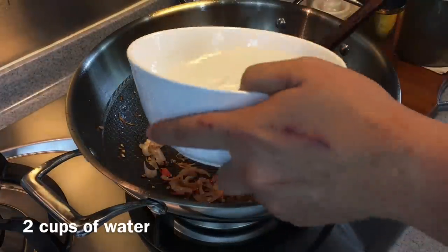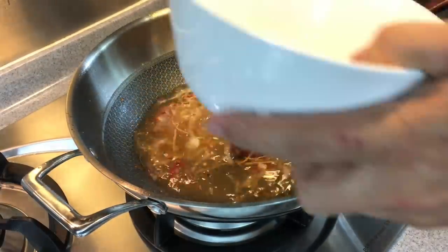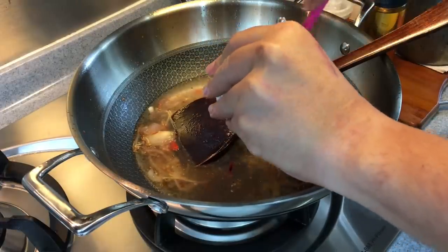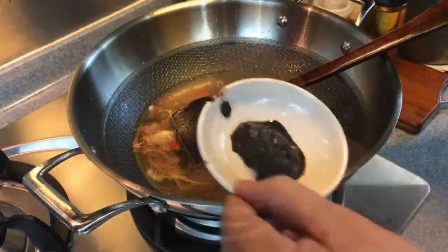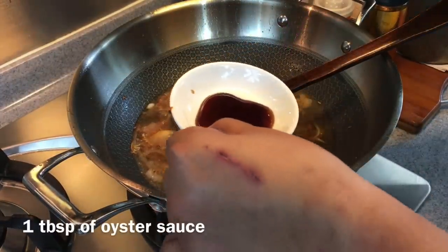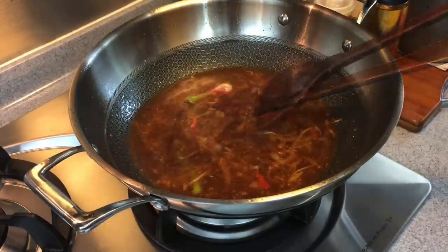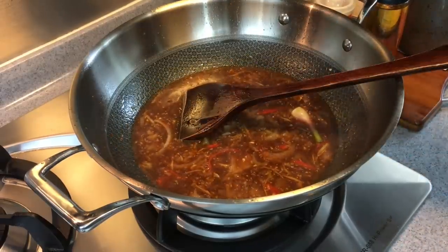Now I'll add in 2 cups of water, followed by half a tablespoon of Dao Jing or fermented bean paste, half a tablespoon of spicy fermented bean paste, half a tablespoon of fermented black bean, and 1 tablespoon of oyster sauce. Mix them up well. To balance out the taste, we're adding in 1 teaspoon of sugar. Give the sauce a taste to make sure it's savory enough.